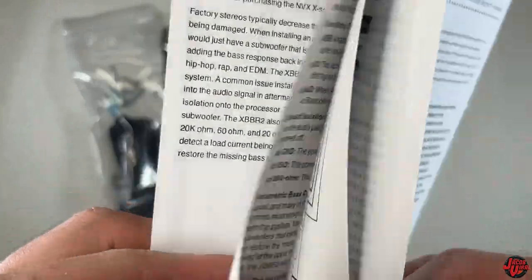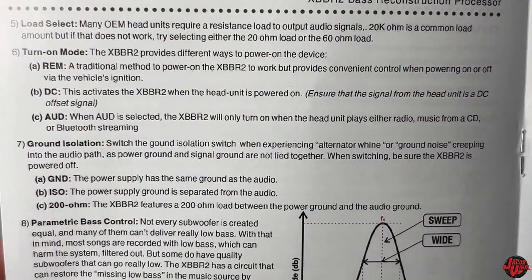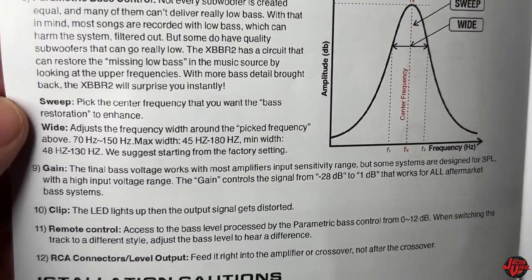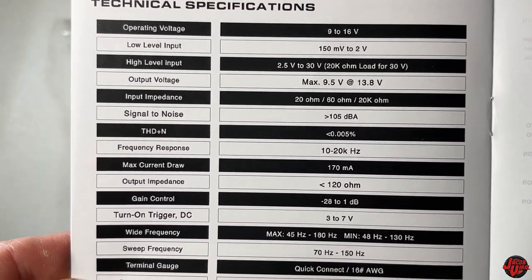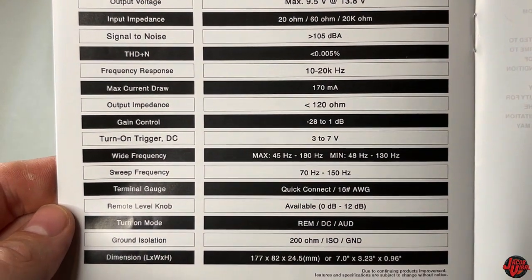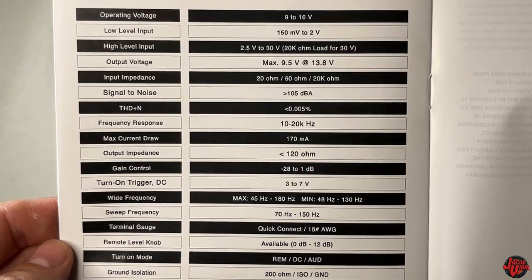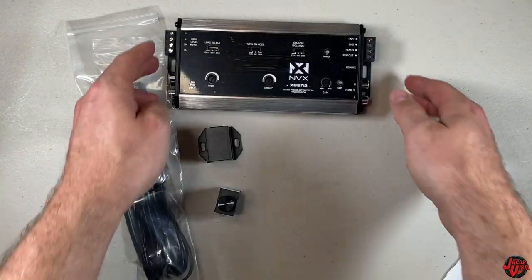Sticking to the manual: this is an active two-channel bass restoration processor designed for aftermarket or factory head unit systems, so if you're installing a subwoofer and amplifier it gives you parametric controls as a one-stop solution. It supports up to 30-volt speaker level input and an output of up to nine and a half volts, helping boost your RCA level going into the amplifier, with adjustable parametric bass controls, a clip indicator light for identifying distortion, and a frequency response from 10 Hz up to 20,000 Hz.